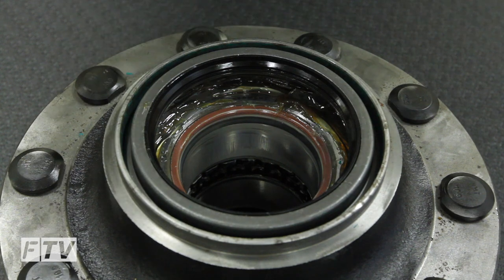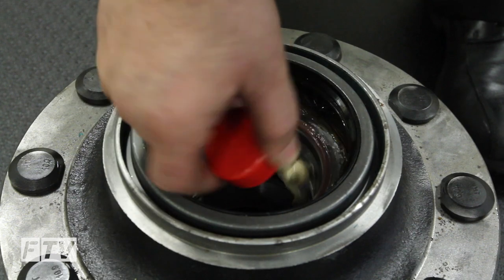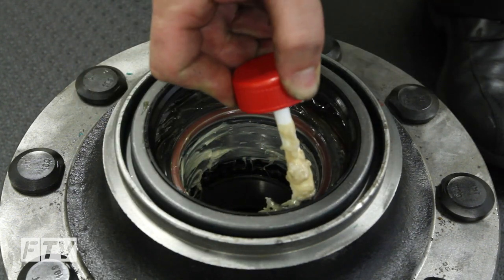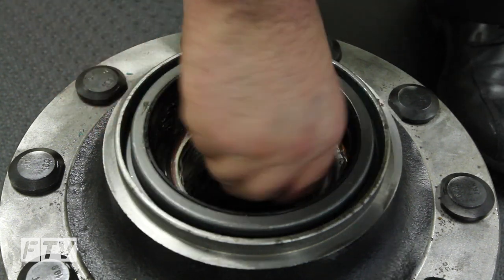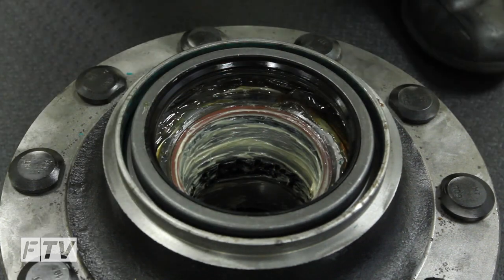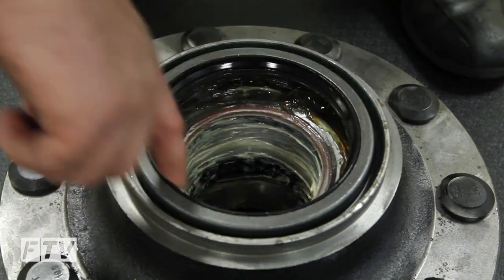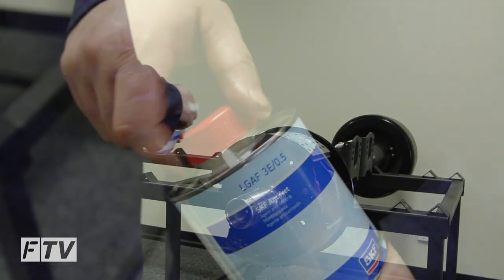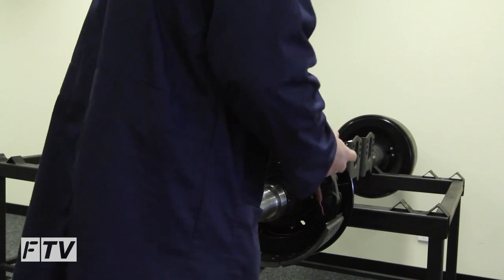Apply a good film of anti-fretting paste to the entire bore of the bearing as well as the axle spindle.